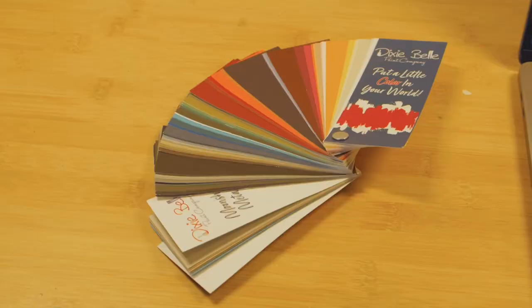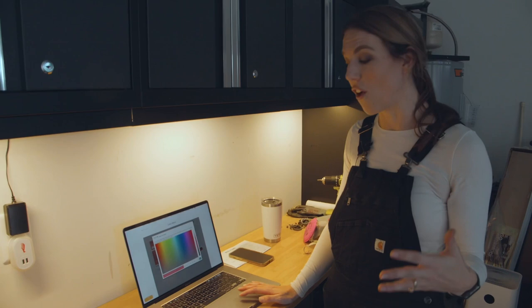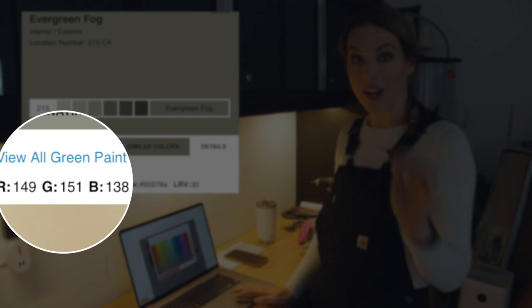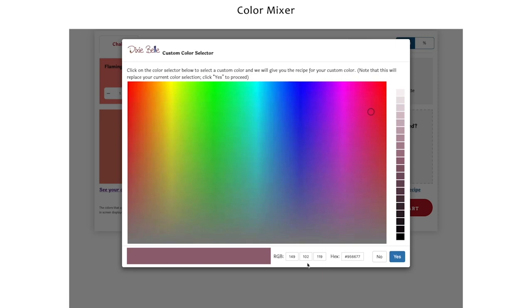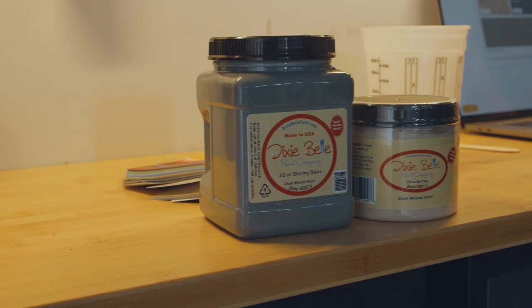I've been dying to try out this new feature that Dixie Belle has on their website called the Color Lab. The coolest feature is that you can specifically pick which color you want. I found a color I really love on Instagram on someone's wall and I was able to look it up and find the red, green, blue ratio. I plugged in 149 for red, 151 for green, and 138 for blue — and here is my beautiful custom color.